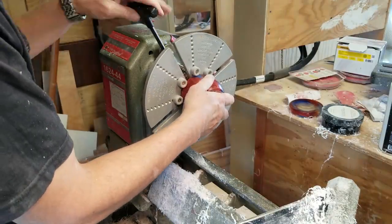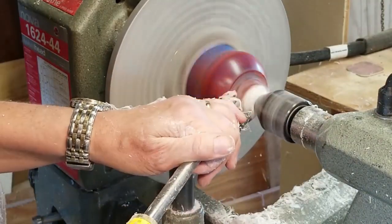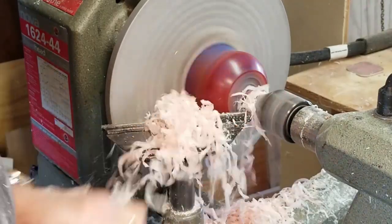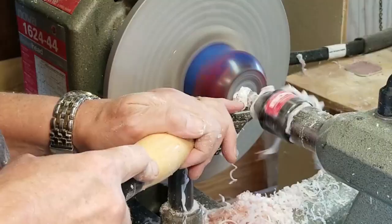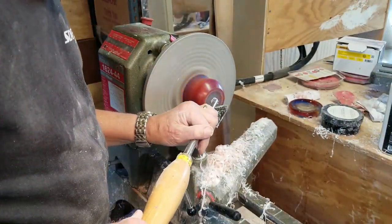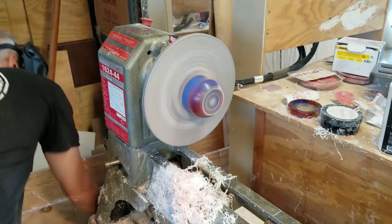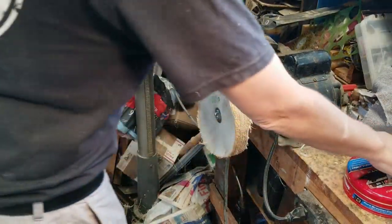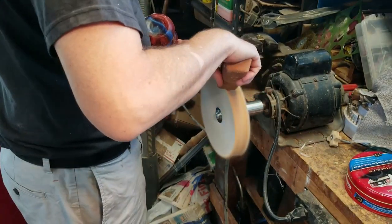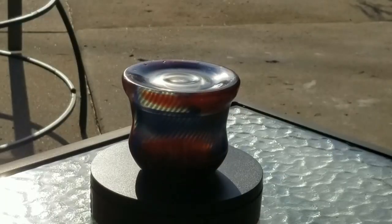Last step: remove the tenon from the bottom and then we'll be just about done with this thing. Very similar to the process of removing it from the top, and similar problems — the strands of resin flying off and not being able to see what I'm doing. To give it that little extra sheen I'm going to buff out the whole thing inside and out. I'm not going to make you watch that either, but again there's a little sample, and here's the final product.